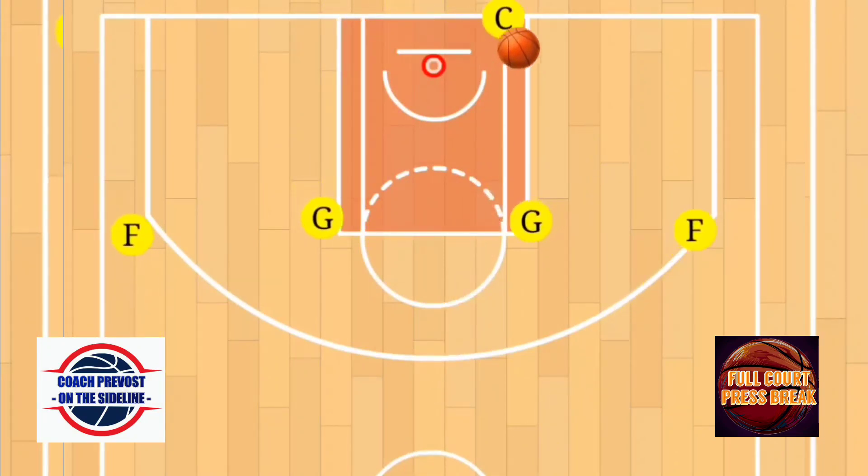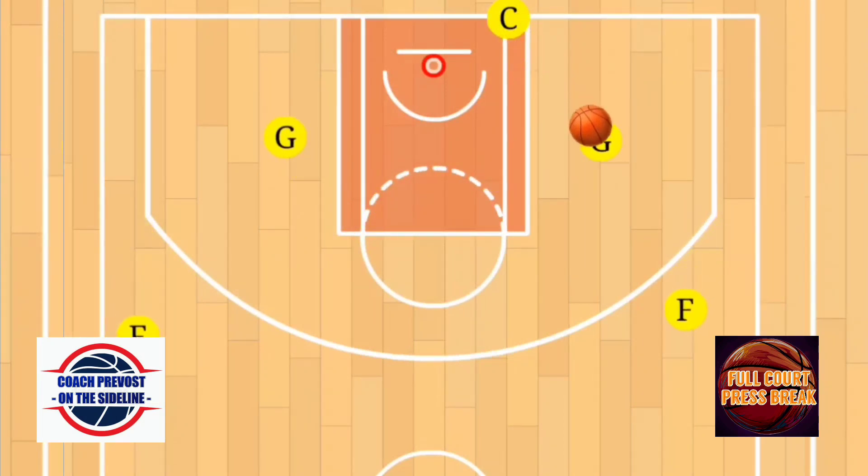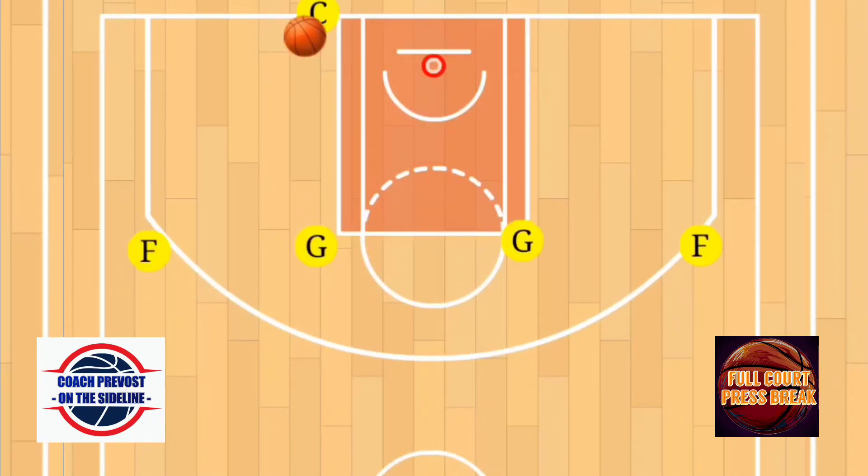We're going to run this on the opposite side as well — again going down and up to set a screen, looking for that shooting opportunity, and we have those four sprinting up. Now the options on this play are as follows: the first option is really just the shooting guard, so he'll always be your first option.